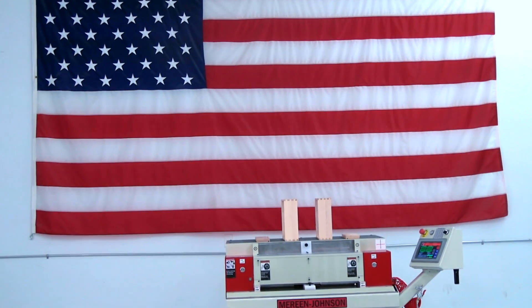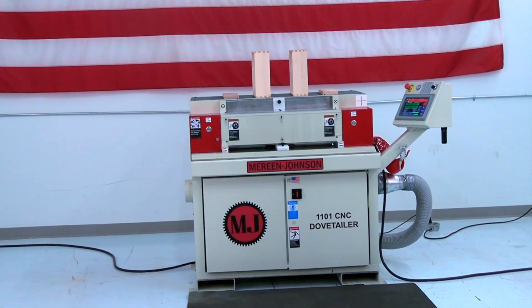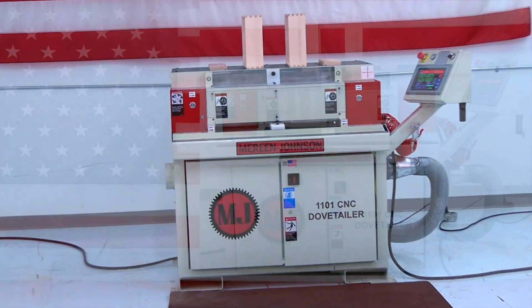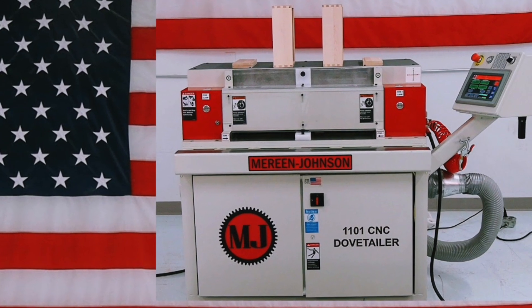Our Marine Johnson 1101 CNC Dovetailer saves time and removes the worry from those high-demand dovetail joints. Like all of our machines, it's reliable, precise, and has a low cost of ownership.